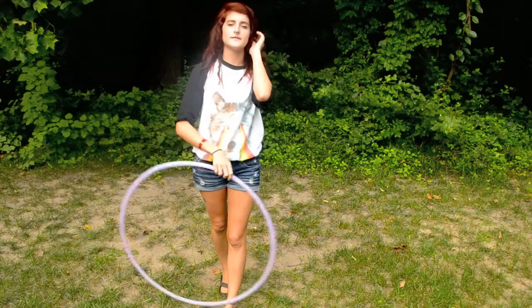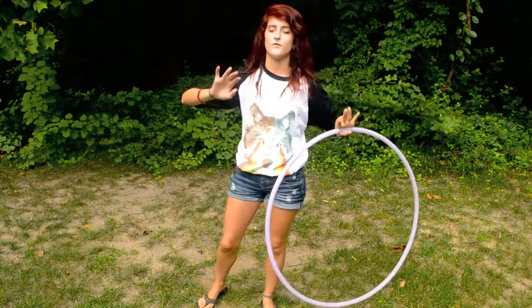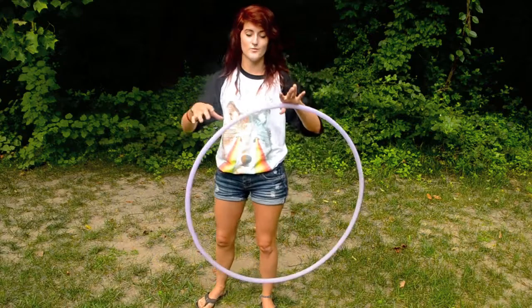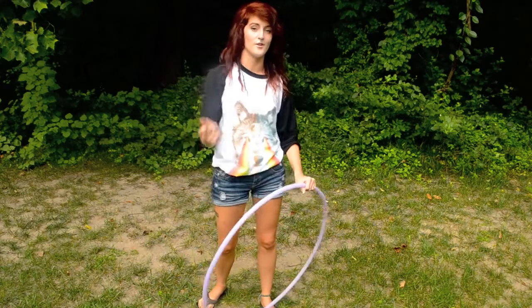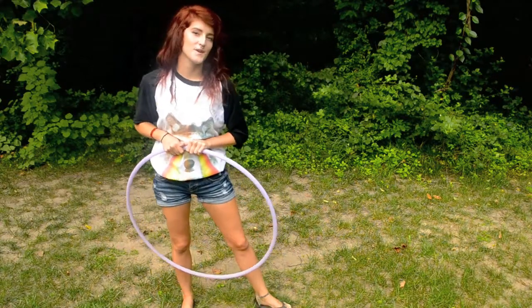A lot of it — everything with hoop dance is muscle memory. Just practice, practice, practice. If I can't help you, keep searching. Someone else will tell you something, a way to describe it, and it'll click right away. Because that's how I learn things. So yeah, let's weave.